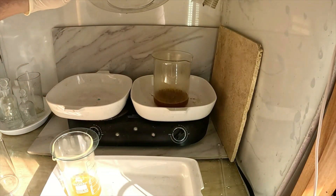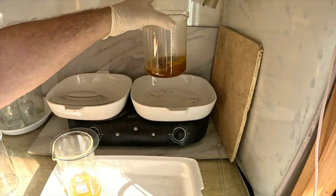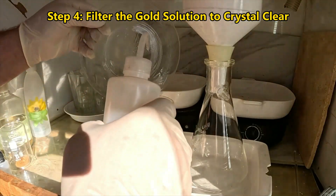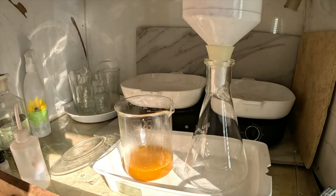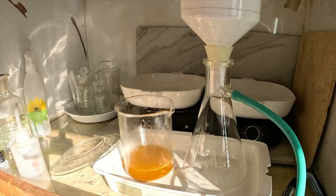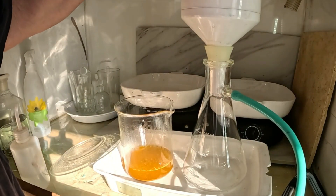It took about 10 minutes to dissolve those gold foils, but before we see any actual gold, we're going to need to filter out any contaminants still in the solution. Multiple rounds of filtering through the same filter are going to get us to a crystal-clear solution and set the stage for pure gold recovery. We'll get our filter set up, get the filter paper into the funnel, wet it down to get the seal, and we're off to the races.